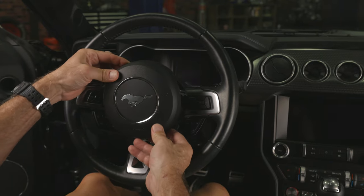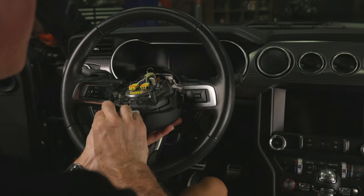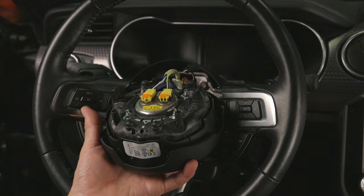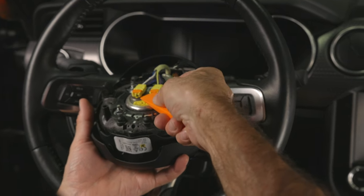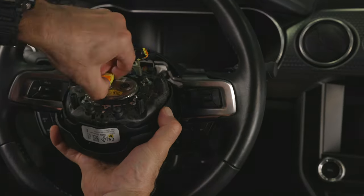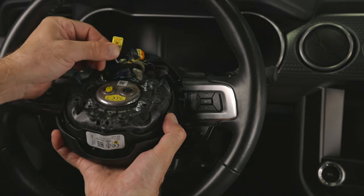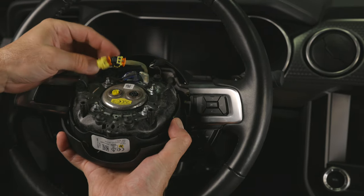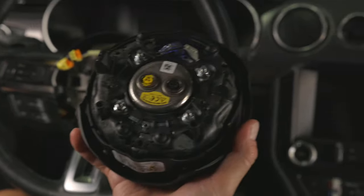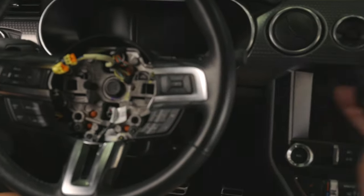Carefully pull out and flip the airbag module over to disconnect the three electrical connectors. Start with the black connector towards the back. Using a plastic pry tool, gently pop out the orange tab locks to free the connectors and give them a slight wiggle to free them loose. These are color coded and will only connect to their corresponding connector, so there's no need to mark them. Set the airbag module aside for reinstallation later.